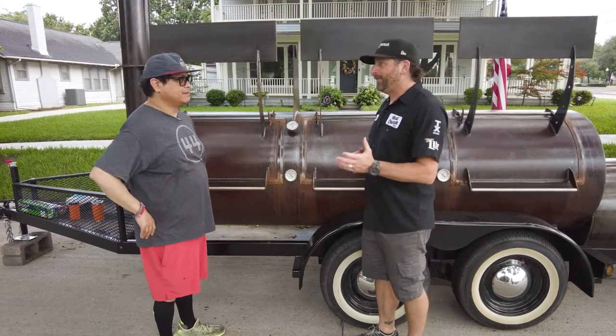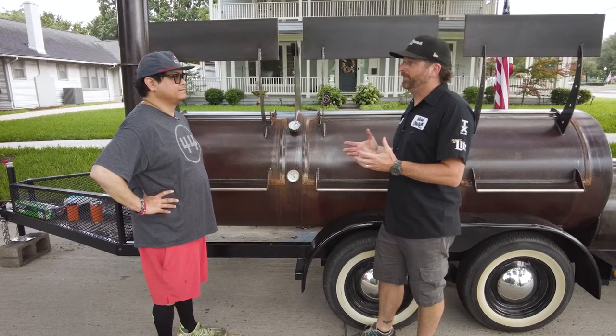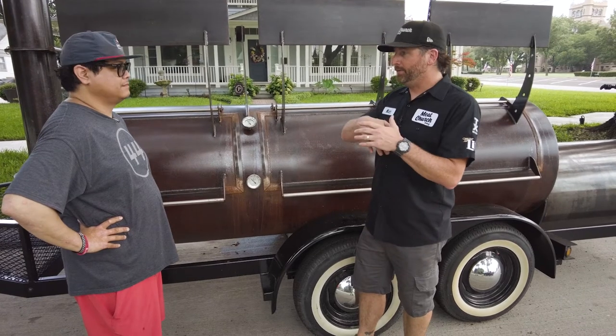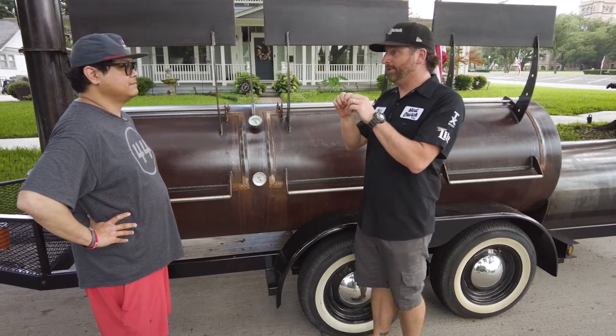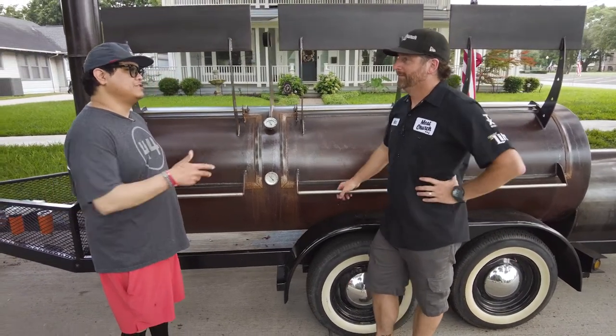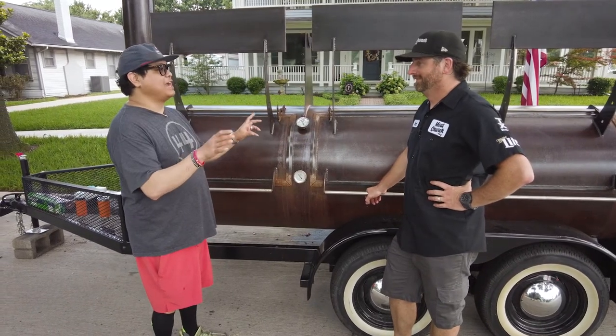Yeah, and that's the background I came from originally. A lot of people that teach barbecue come from the competition world and they cook meat side up. The reason is, it presents better. When you slice that brisket that you've cooked meat side up, it often leaves a pretty pronounced smoke ring. It looks really sexy in a turn-in box. So that makes sense. That's why when people see my fatty side, they're like, where's the smoke ring?